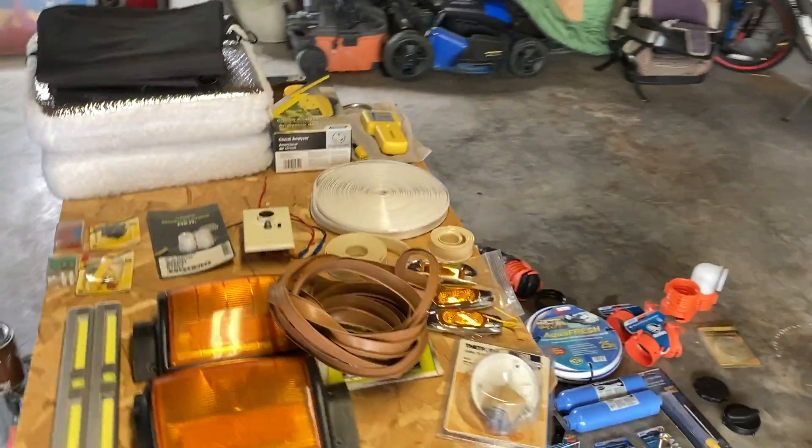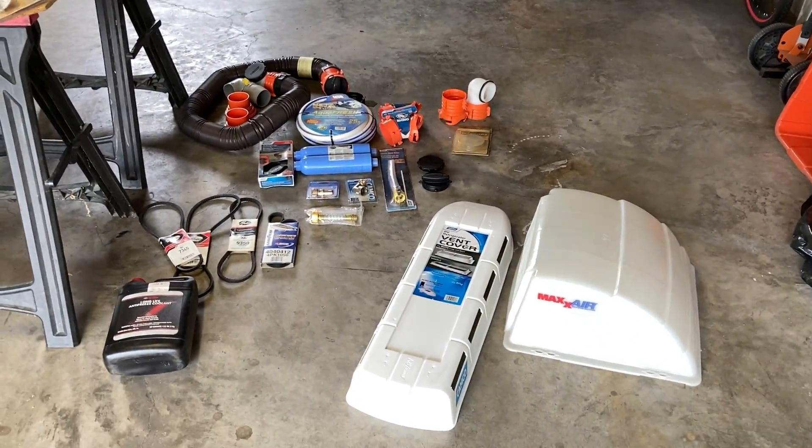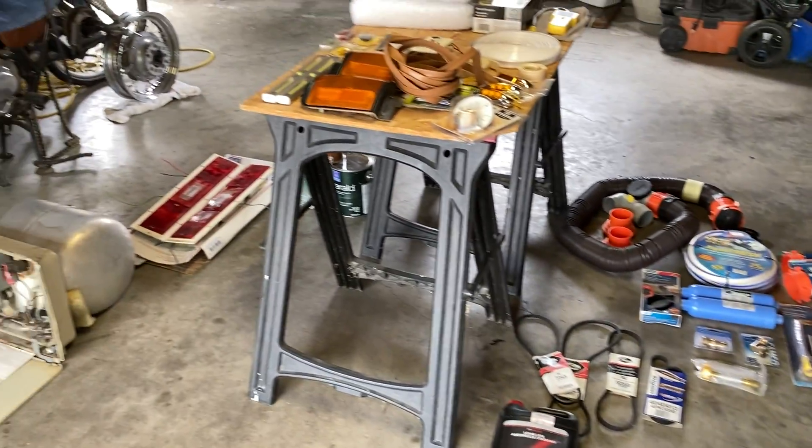I think there'll probably be some other odds and ends that I would include with the RV sale. I just want to give an idea of what all is coming with it. If you have any questions, feel free to reach out to me.